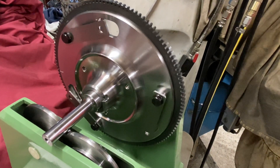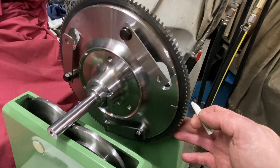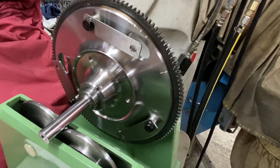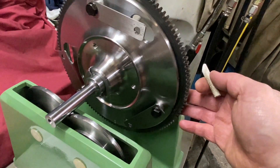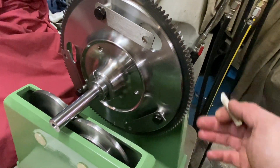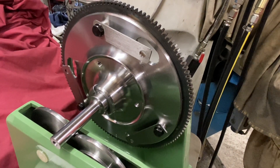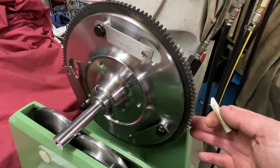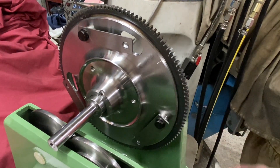Once you've marked the heavy point, you've got a reference and then you can let it go. You can see that flywheel is falling to that side. If we put it there and let it go, you can see it falls that side — so we know where the heavy spot is. If we put it at the bottom, it doesn't fall anywhere.